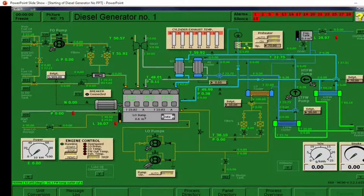Hello gentlemen. Let's go over the five systems needed by the diesel generator in order to run.